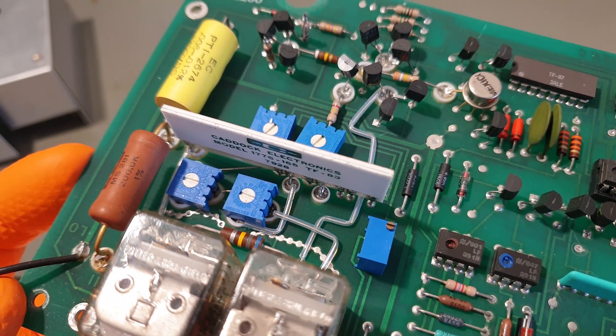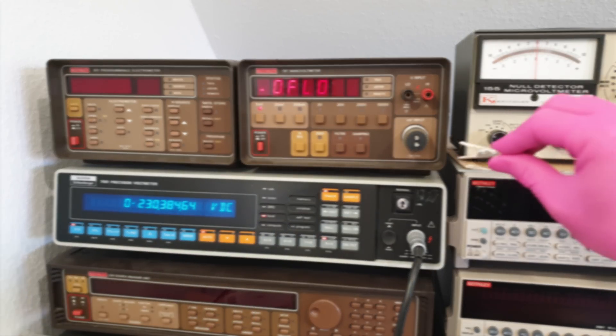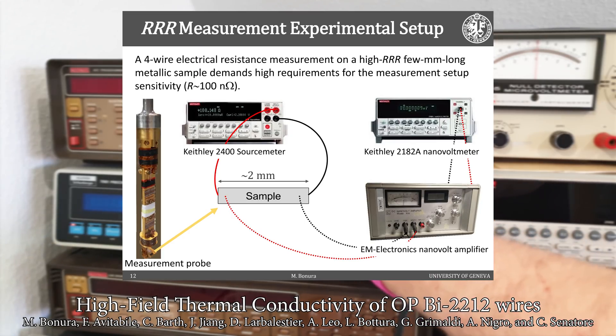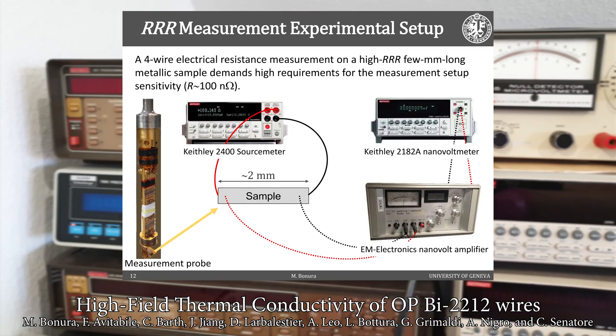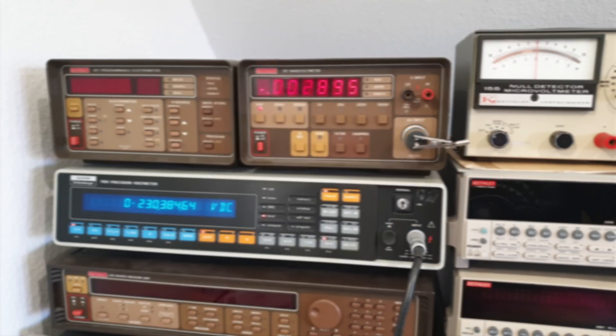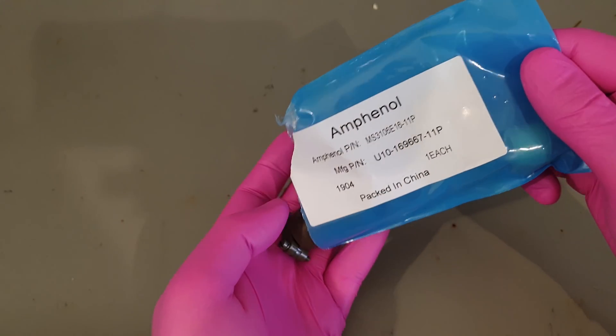But why does anybody need a nanovoltmeter in the first place? Well, material science - metallurgy in particular - also everything related to superconductivity, and the name is giving it away: nanotechnology of course, like carbon nanotubes and stuff. Right now I can really only demonstrate a few things related to the metrology side of things - and not even that, because I don't even have the correct input cable for the thing. Hmm, but maybe I can make one.